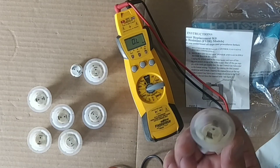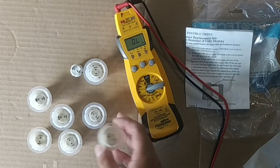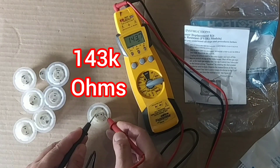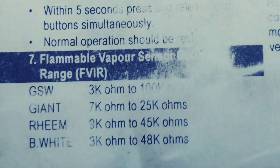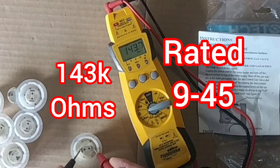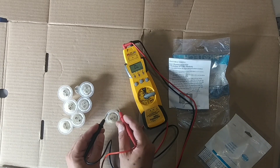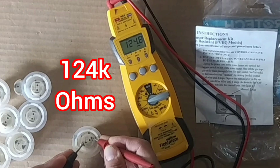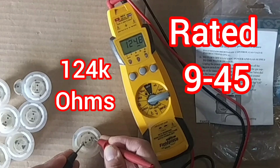So here's the old one — the one with paint on it. I'm going to be checking the old ones: 143,000 ohms. Again, we're checking — these are all Rheems — and you can see Rheem is 9,000 to 45,000. We're definitely out of range here. This is no good, it's a throwaway. There's nothing you can do to revive it. Once it goes over that rating, you're done.